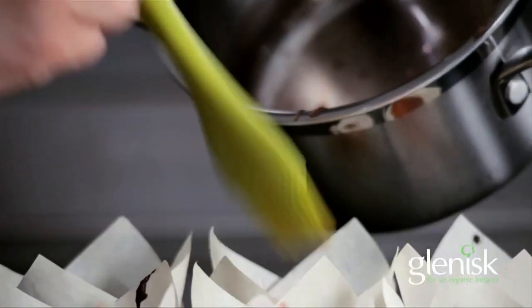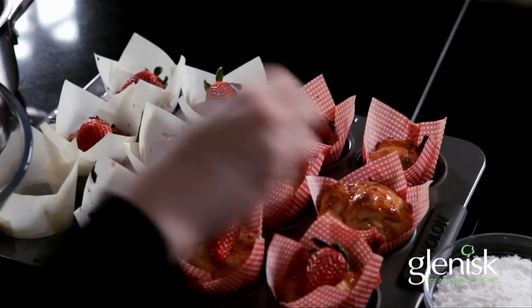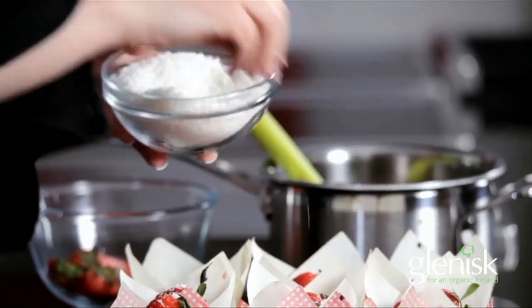For added decoration, melt some strawberry jam, brush onto the baked muffins, stick a slice of strawberry onto the jam, and sprinkle over some desiccated coconut.